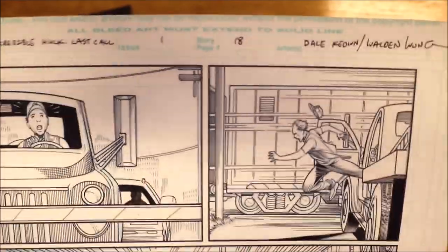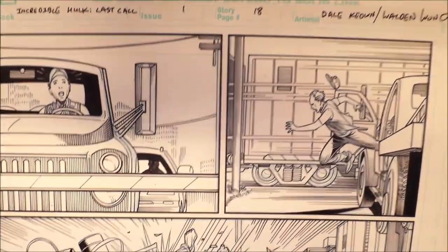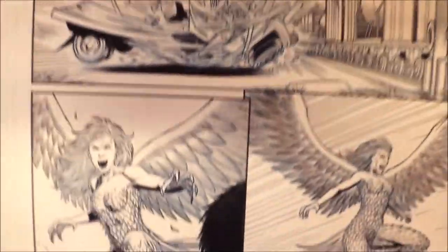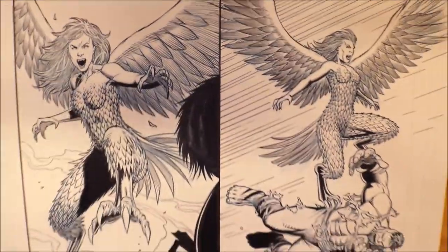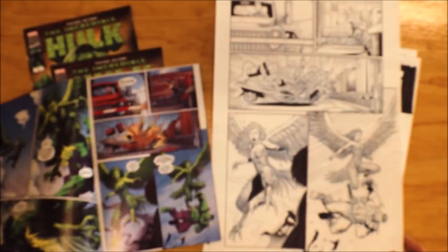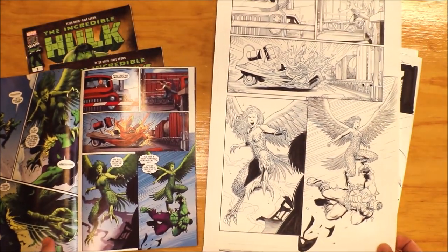Here's the top panel, then the middle panel, and then the fun panel with all the wings — all the details of the wings right over here. That's the original art. Let's see them side by side.